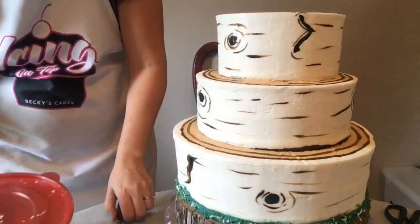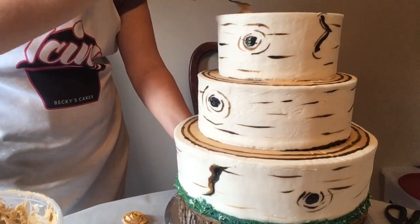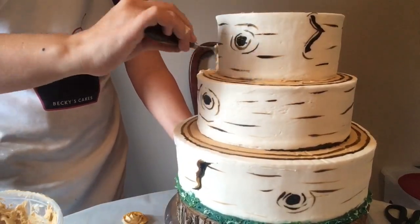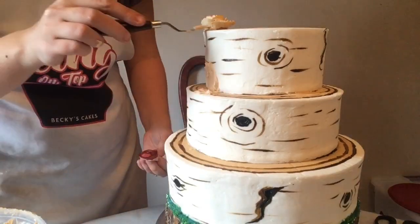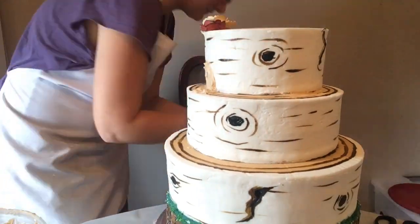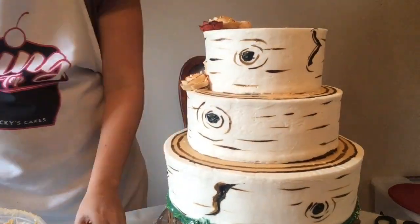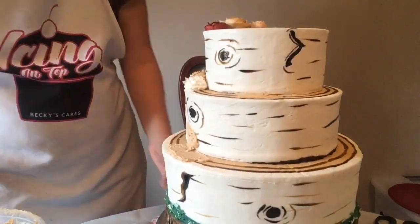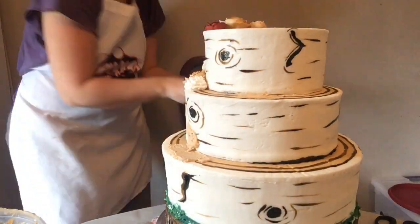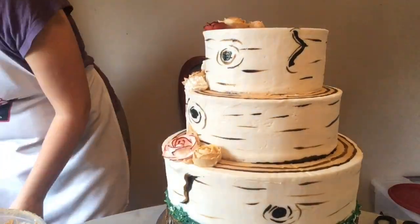Now I'm just gonna mark with my dowel rod exactly where I want to put my roses. I took my roses out of the freezer, put some fresh buttercream on, and I'll pop those roses on exactly where I want them. If you want to know how to make these buttercream roses, I have a tutorial about how to make these exact roses, so feel free to hop on over to that after this.